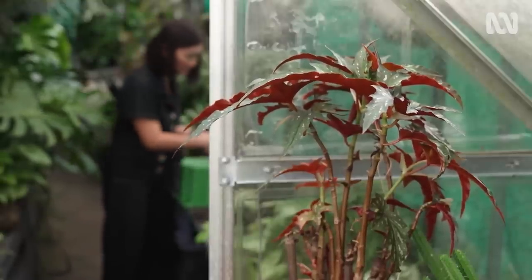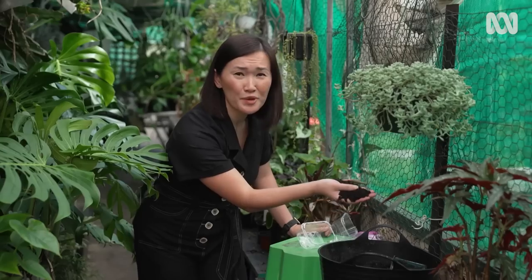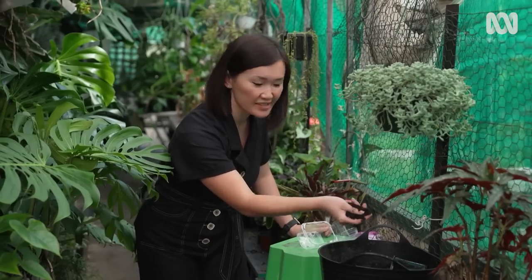To get growing, I've got my seed-raising mix here. This stuff is nice, light and friable — there's no big pieces in there, which is really what you want for growing your seeds.